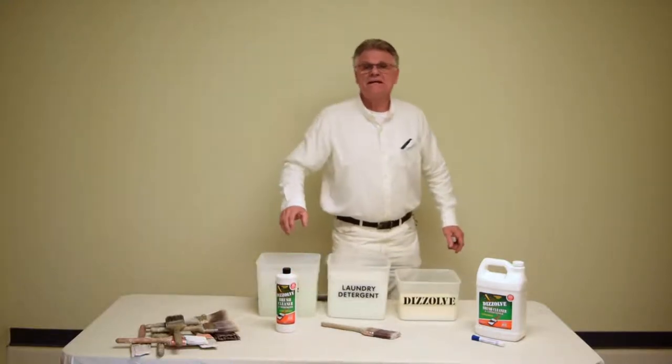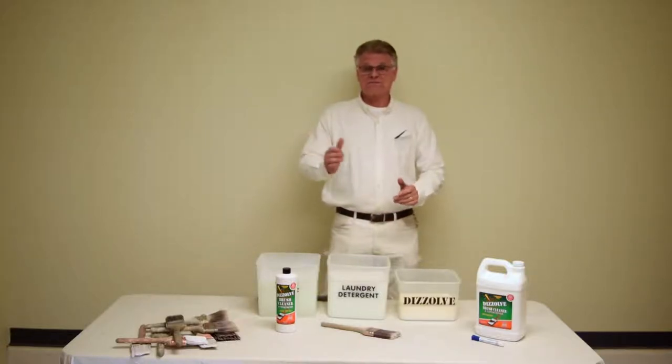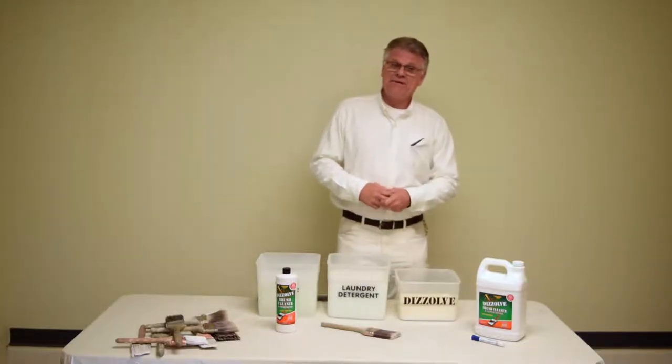Hi, my name is Don O'Brien, and I've been a painting contractor for 40 years. And Dissolve came about as a result of my 40 years of experience as a painter and a painting contractor.